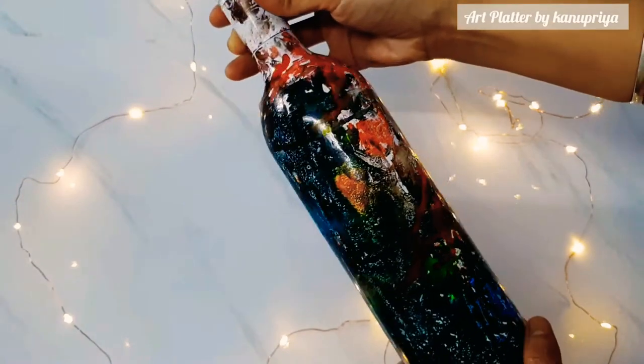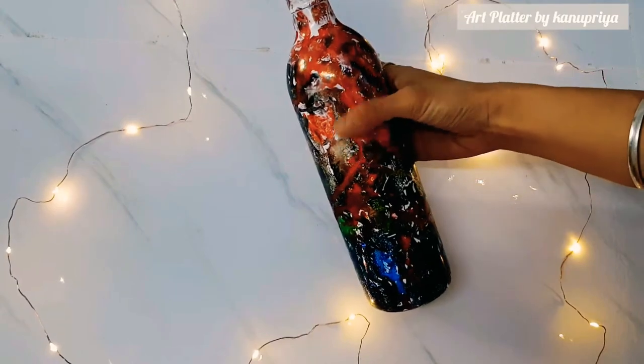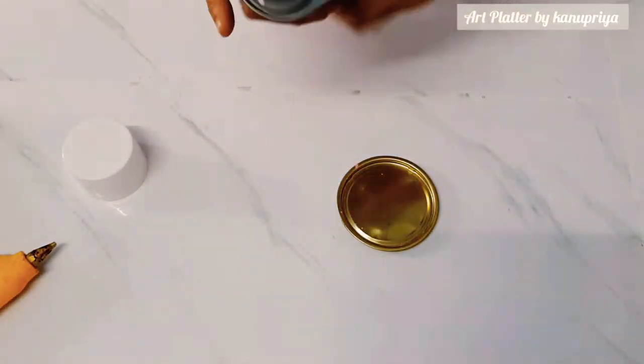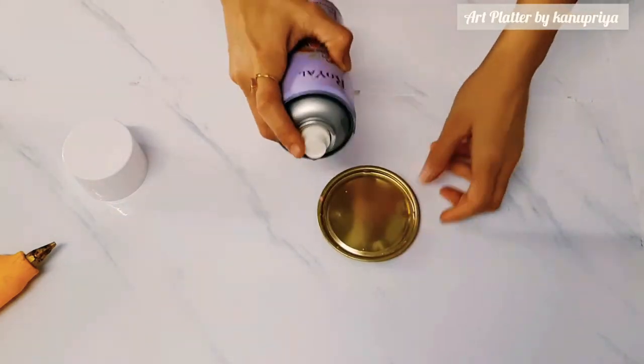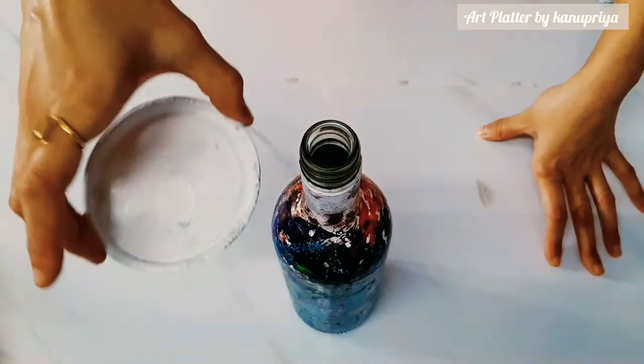I am going to place fairy lights in the bottle, and this bottle can be used for decoration. Here I'll just turn the bottle into a candle holder — a tea light holder.